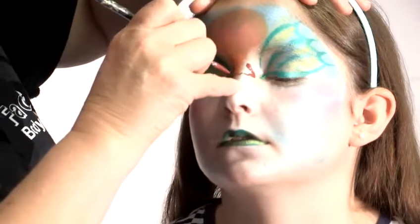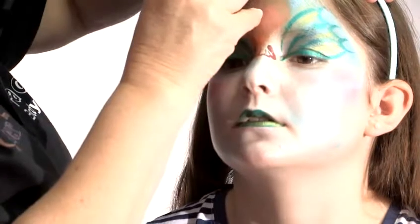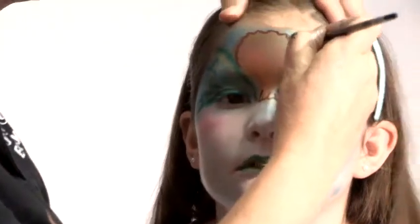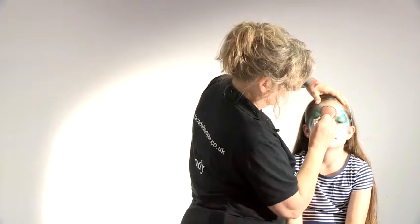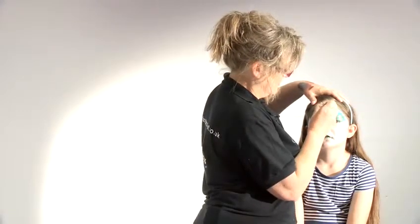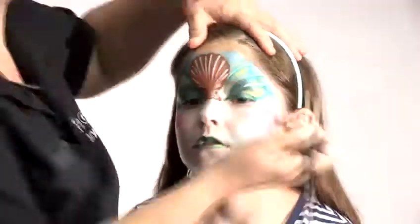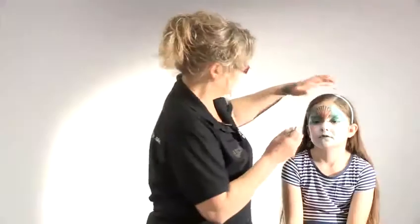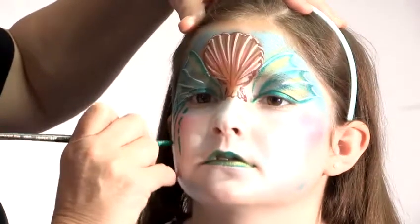This is the lower edge of the shell. Just make a wobbly edge around to look as though it's the edge of the shell. It's only a hint, it's a suggestion — nothing has to be perfect. So we'll highlight the centre of the shell here. I've got a nice darker, much stronger green.